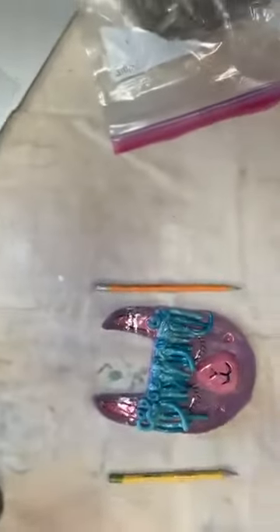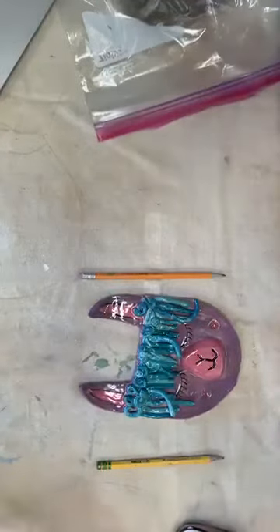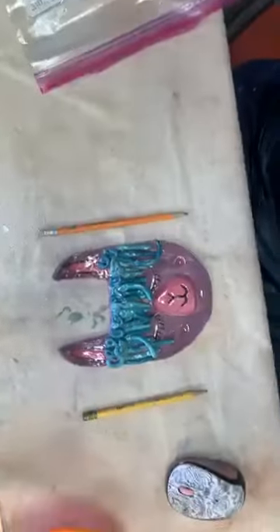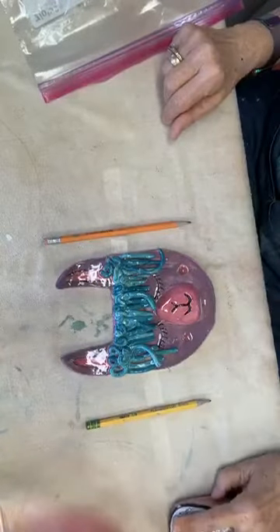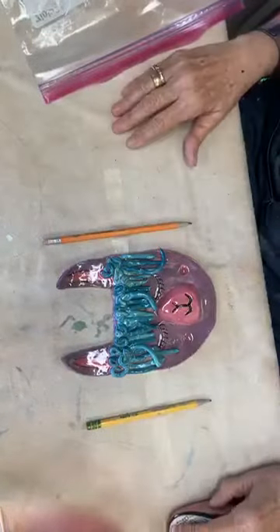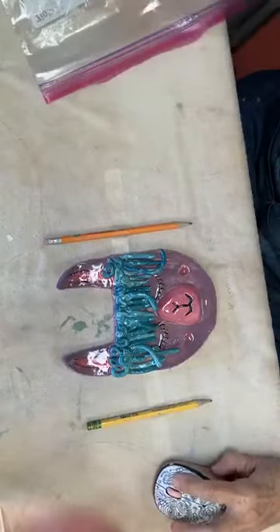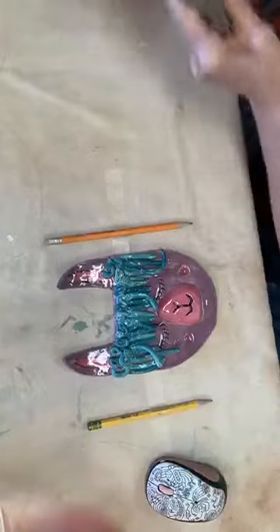Sorry about that, folks. I'm going to go ahead and turn this around so you can see the setup. As you can see, I have put two pencils over here, and that — at home, if you're going to be rolling clay — this is really, really fun to do. It's an easy way for you to work your clay.